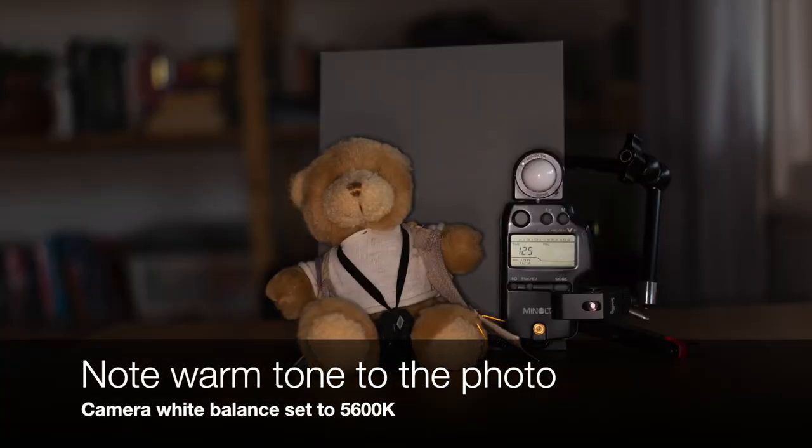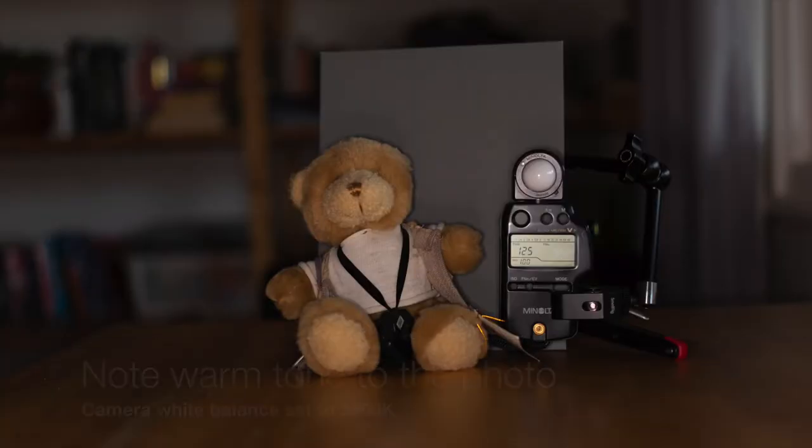Nissin also claimed that the white balance is 5600K. I measured the color temperature using a grey card and setting the camera's white balance to 5600K and found that the actual color temperature was 4750K. Checking recycling times using a fresh set of AA nickel metal hydride batteries saw recycle times average out at 8.9 seconds when shooting at full power. This falls short of Nissin's claimed figures.